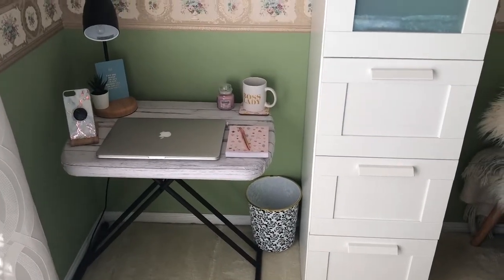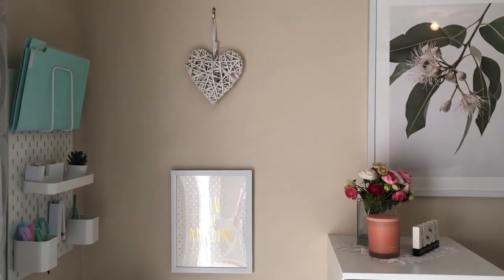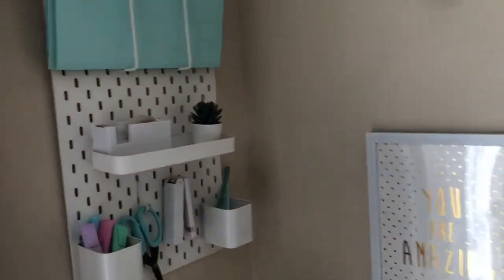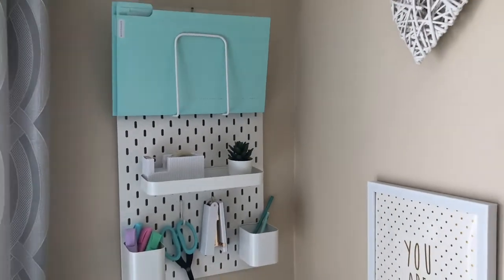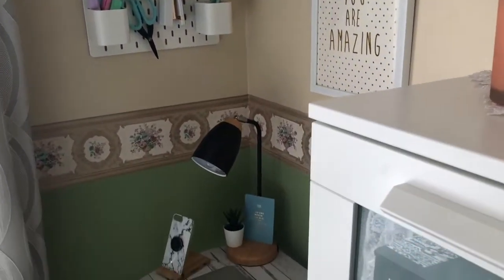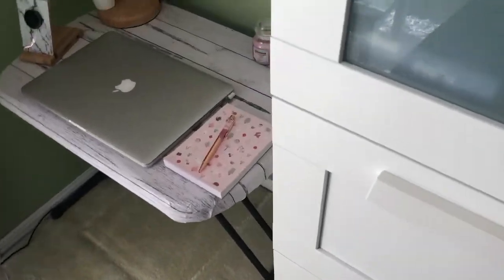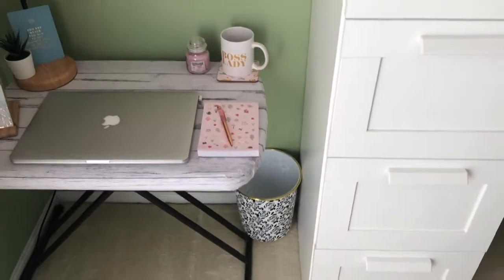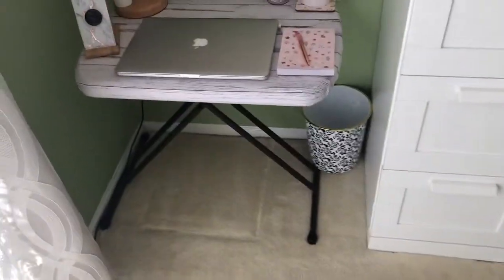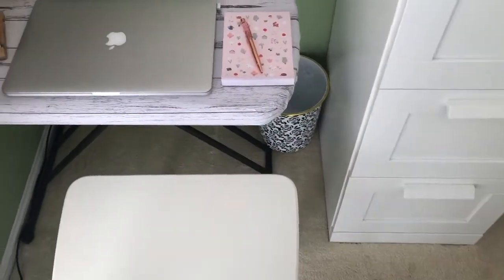My next video I'm actually going to do one with a craft space so look out for that one. I can also do one for a craft space in here and then also perhaps one in my dining room where you have a little bit more space. The great thing is I'm quite tall and I can fit my legs underneath the table here with the chair.